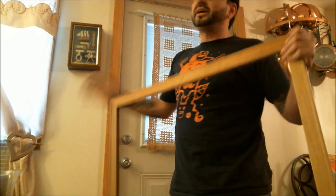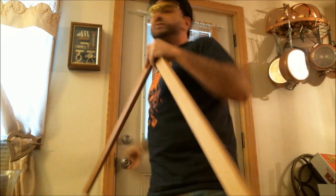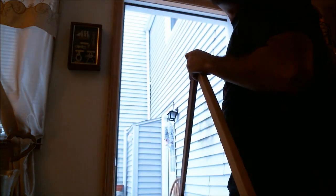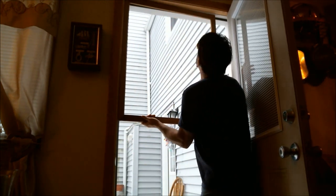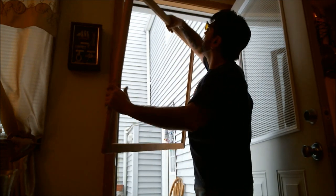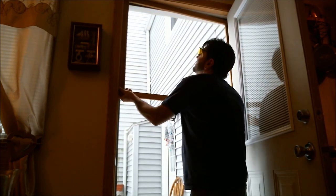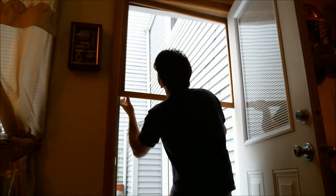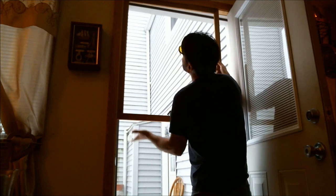Here's a nifty trick to help you get the corners squared: all you need is a door. It's snowing out — anyway, what you do is take the frame and just jam it against the corner of the door. Go all the way around — that helps you square it up a little bit.